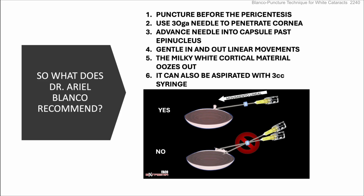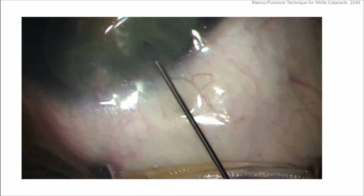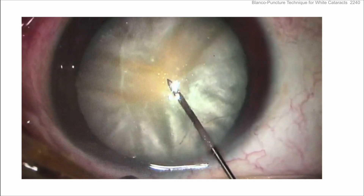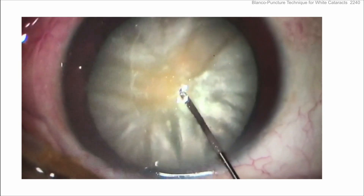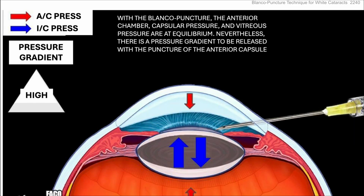He recommends puncture before the paracentesis using a 30-gauge needle to penetrate the cornea at the limbus. Advance the needle to the capsule, past the epinucleus, then go in and out — back and forth. If needed, you can also aspirate with a syringe. No paracentesis, no viscoelastic in the AC — just poke into the lens capsule with in-and-out linear movements, not sideways ripping movements. This lets the fluid ooze out and depressurize in a controlled manner, bringing the anterior chamber, capsule pressure, and vitreous pressure all to equilibrium.